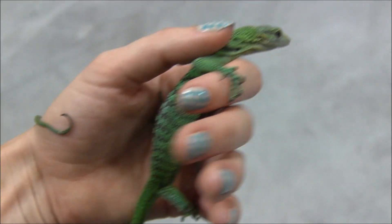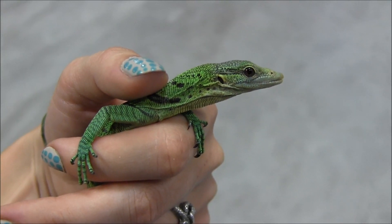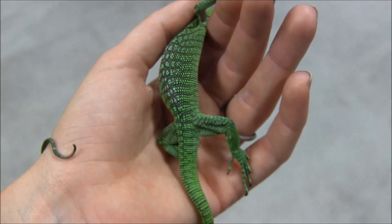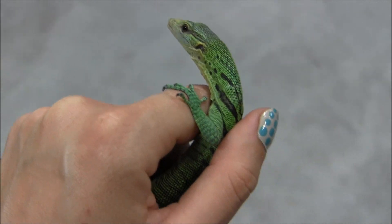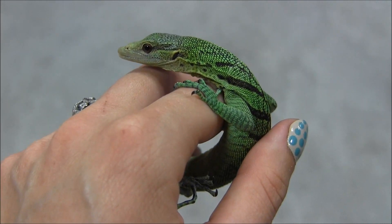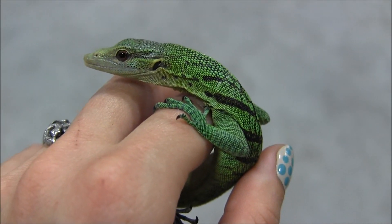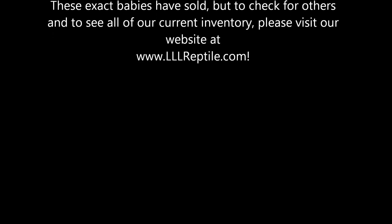If you're interested in ordering one of these awesome little babies, you can visit our website at www.lllreptile.com. We have these babies as well as all of our available animals listed. Make sure that you like, comment, and subscribe so that you can see the latest and greatest in our videos with setups and everything else you might need. And again, these are two of our baby captive bred green tree monitors — if you'd like to order one for yourself, make sure you visit the website and check them out. See you next time!